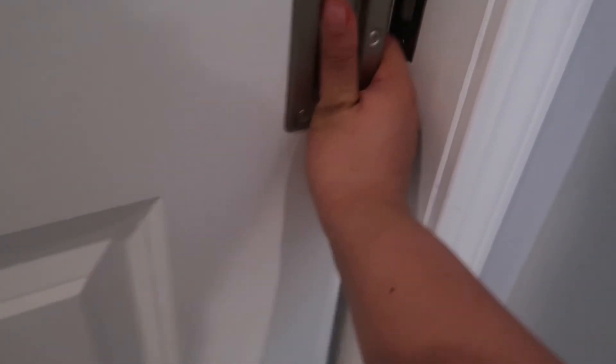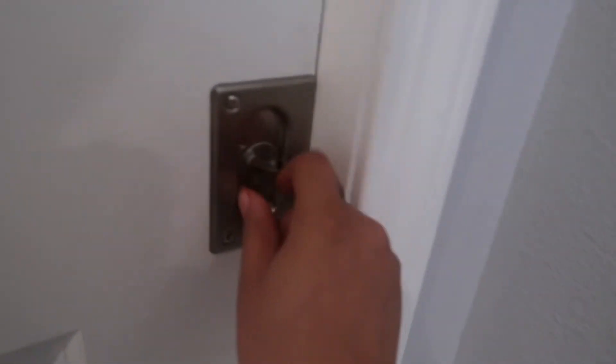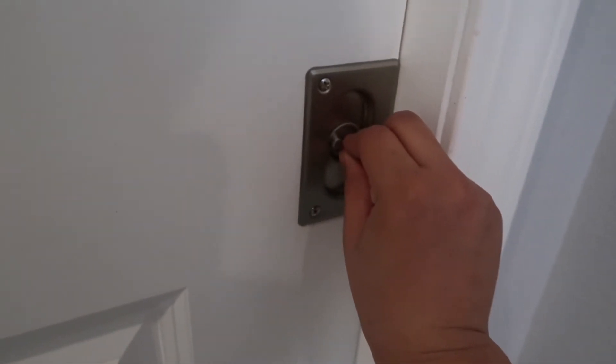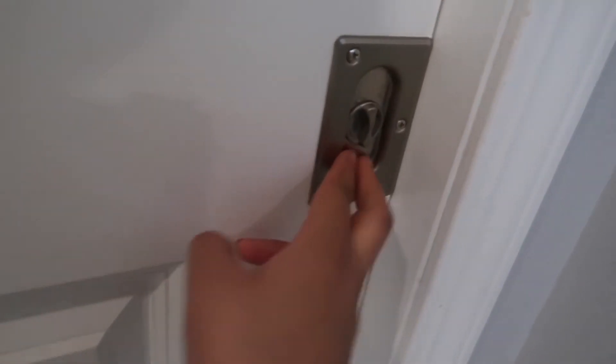I'm going to turn off the lights. And then there's a lock — if you press it like this it locks, and like this it unlocks. I hope you guys enjoyed this video! If you did, like, subscribe, and comment, and I'll see you in the next video. Peace, love, and happiness — bye!